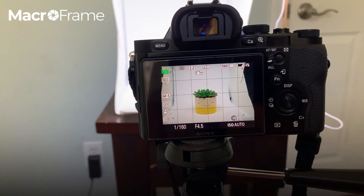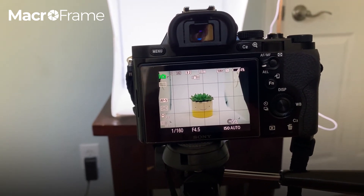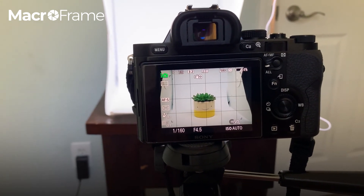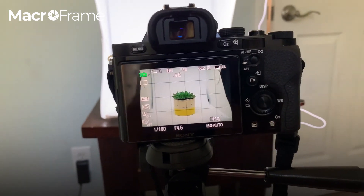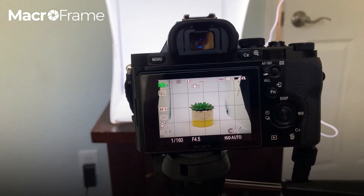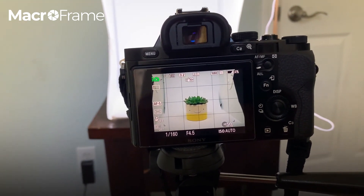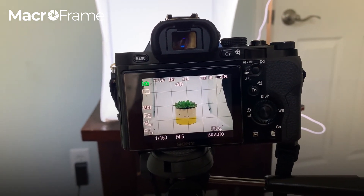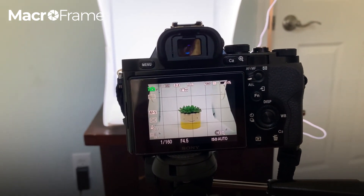My last suggestion is that you definitely shoot on a tripod if you have one, or on a steady surface if you don't. If you have to shoot handheld, that's totally fine, but please watch your camera settings — you cannot shoot handheld with anything under 1/160th of a second or you're going to start to get camera shake in your images.